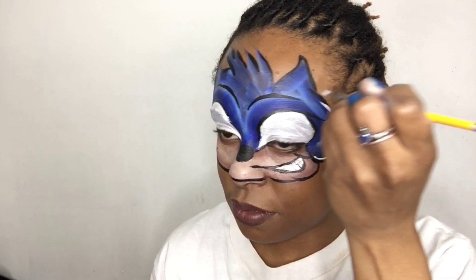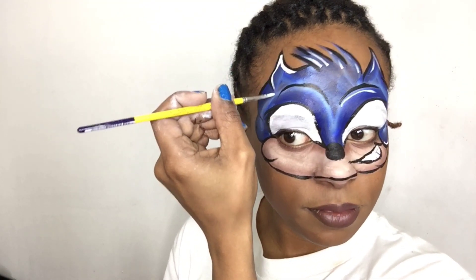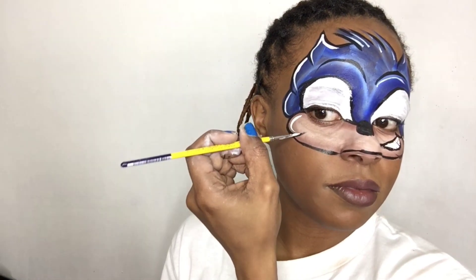Of course you have to highlight because I love to highlight, so I'm going to go ahead and highlight my whole design with white face paint using a round brush. Don't forget to highlight the nose.